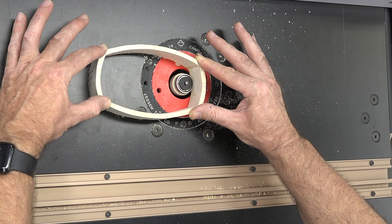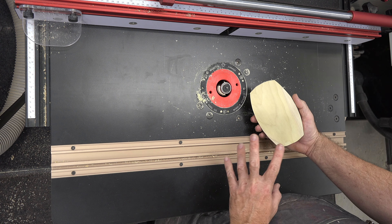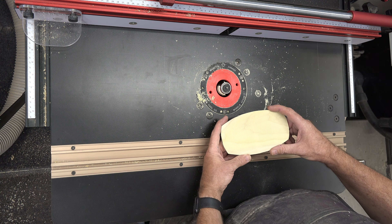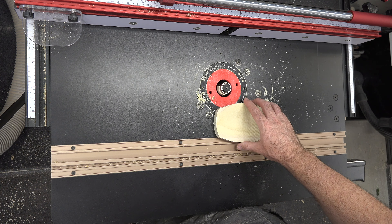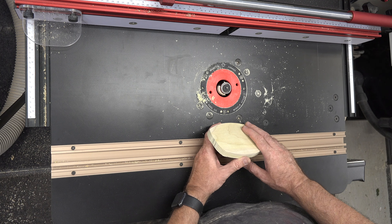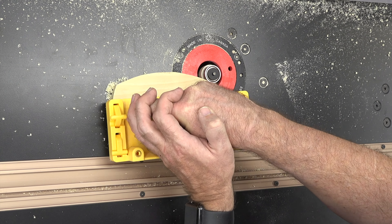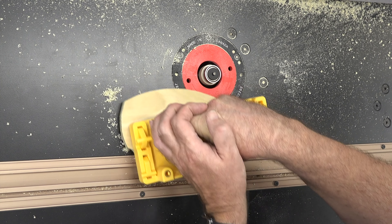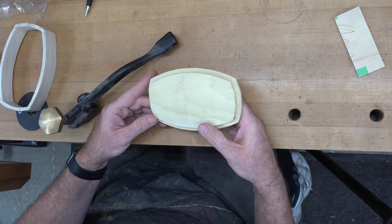I have a bearing-guided rabbet cutting bit and I want to cut a one eighth inch wide by one eighth inch deep rabbet in the bottom inside edge of our box. I'll take it in passes — a sixteenth of an inch deep first, then adjust the router bit height for another pass. For the piece that goes for the bottom, all the way around the inside top edge, I want to do the same thing but a little deeper — maybe a quarter of an inch — so it'll take several passes to rout that rabbet out.